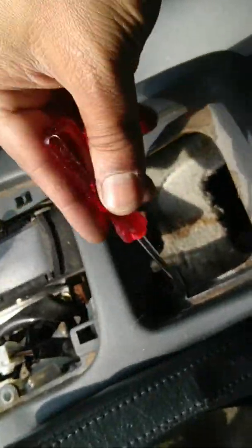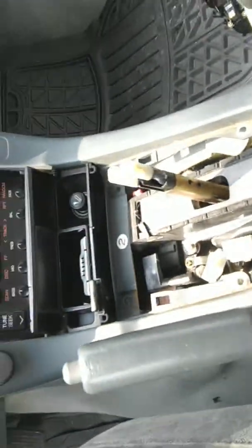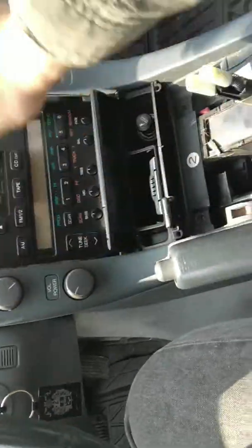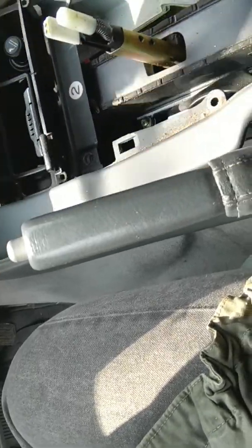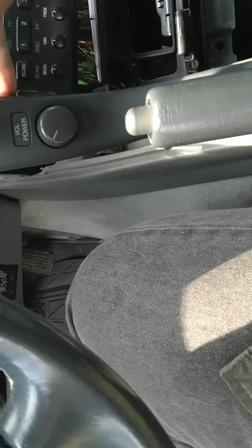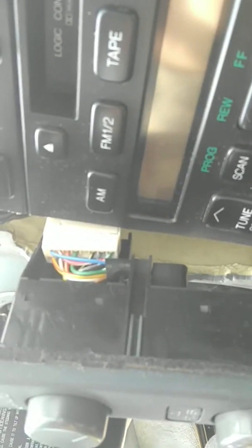Now there is one, two, three, four — and you have to take the cup out — five, six screws. Once you take those out, this whole arm is gonna come off.